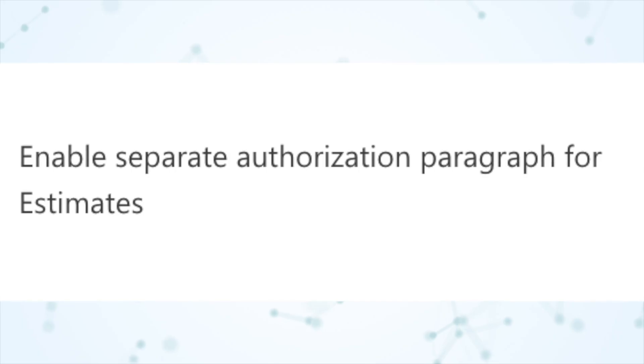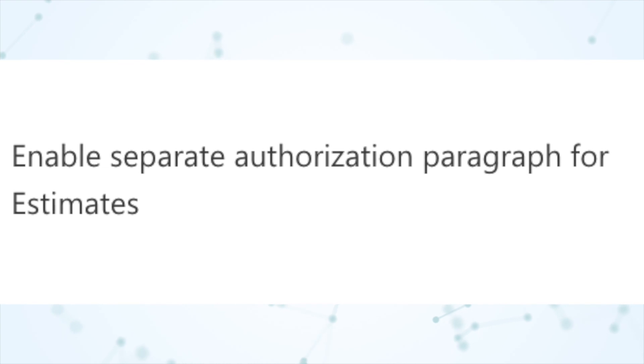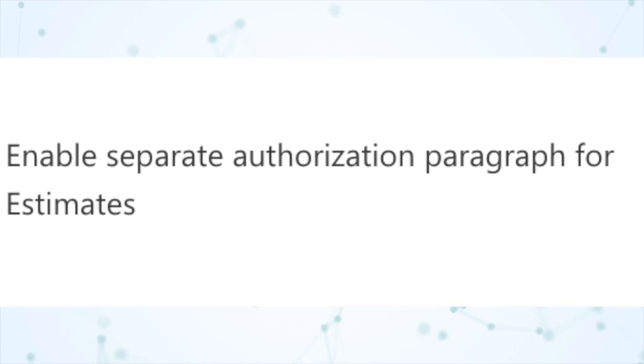When talking to your CSM to ask for it, the name of the feature on the backend is called 'enable separate authorization paragraph for estimates,' and that is enabled by default. So if you don't want that extra authorization signature, you would ask your CSM to disable it.